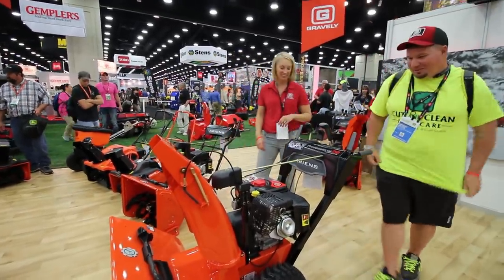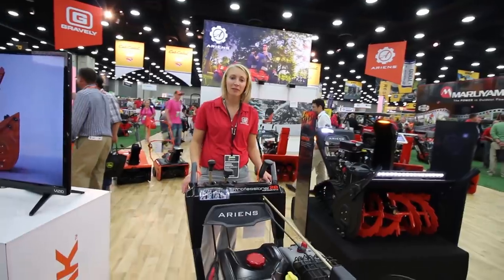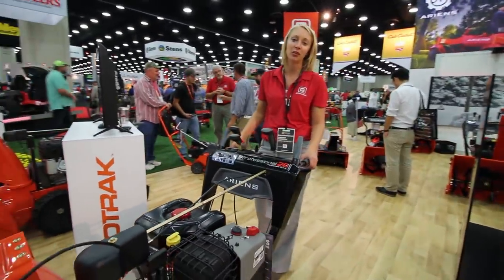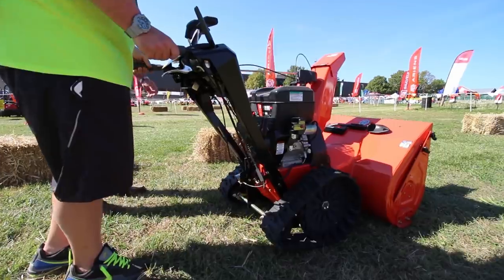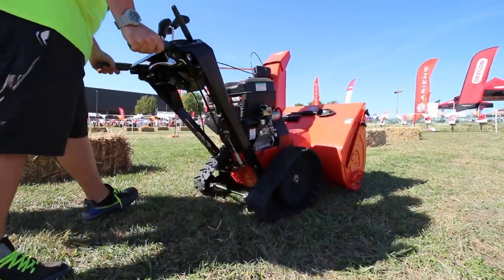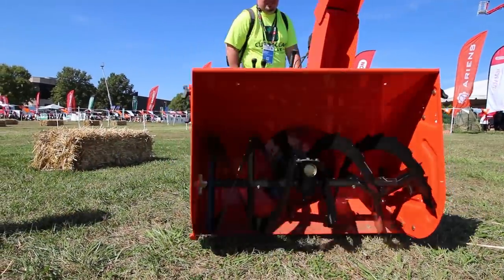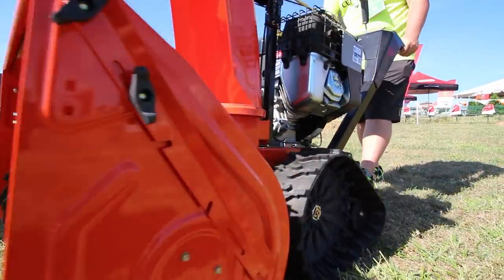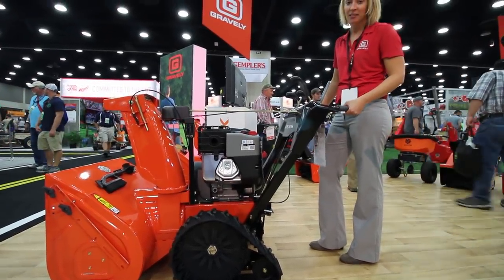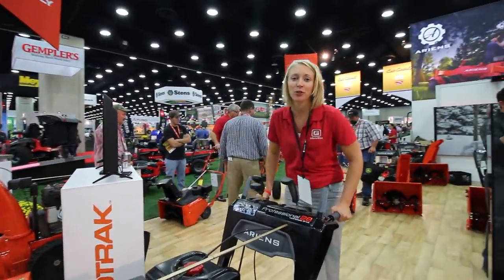And you can't forget the heated hand grips — it's awesome. This is our newest and latest innovation. This is a track system that is fast and maneuverable — two words you typically don't think of when you think of a track unit. This unit offers multiple functionalities. You can use this as a wheel essentially and turn it so easily, or you can use it as a track unit, or in digging mode to get to the bottom of the snow pile. It's also as fast as a wheeled unit — much faster than traditional track systems.